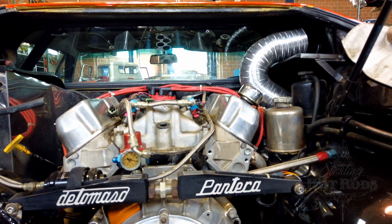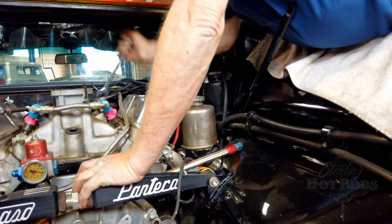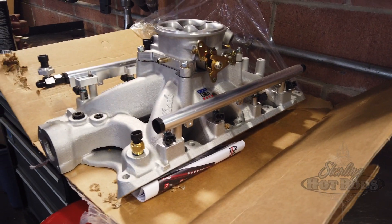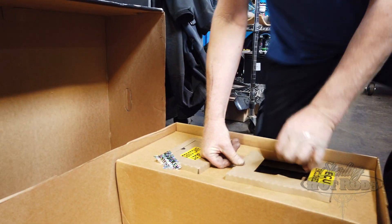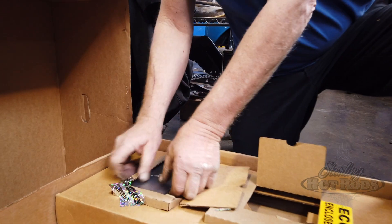It's a multi-port, eight-injector system with a throttle body open and close that will fit right onto this motor. It comes with the programmability and adjustments needed to fine-tune the engine for this specific application. The one we're using is the Edelbrock system, which will bolt right on.